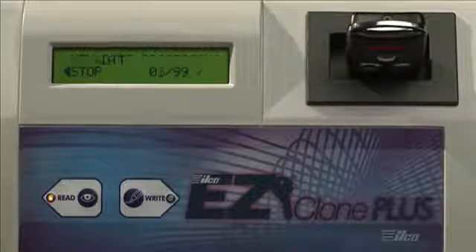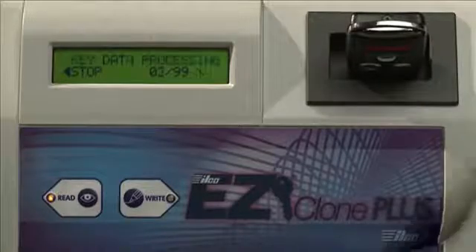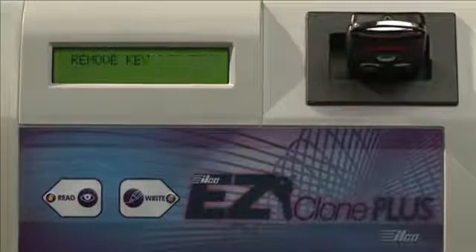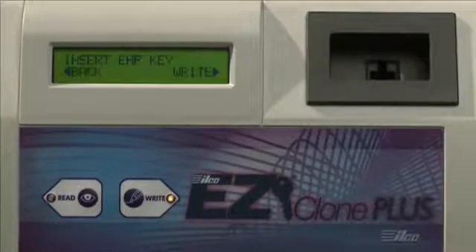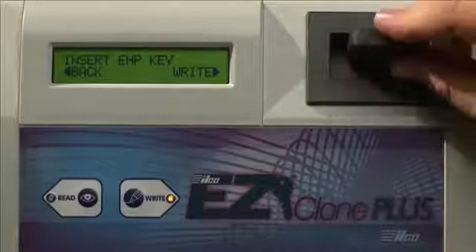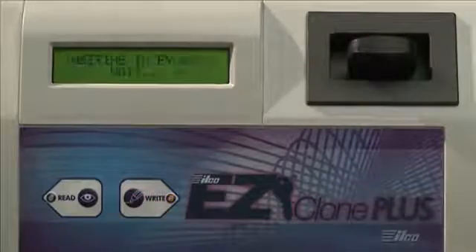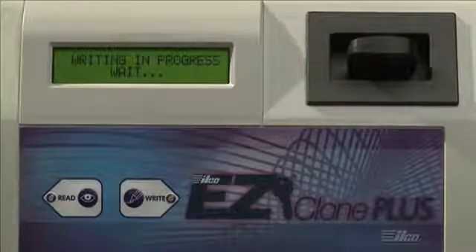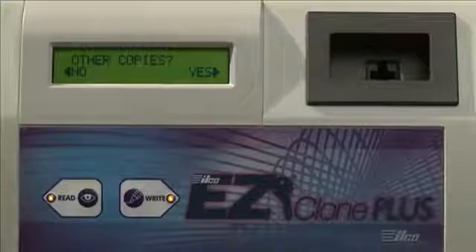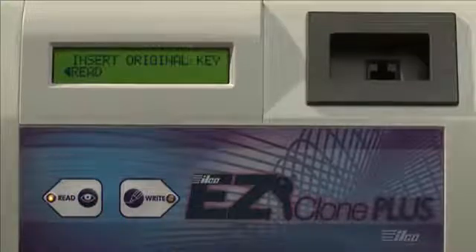The ILCO EasyClone Plus is now verifying the information retrieved from the Snoop with the customer's original key. It will now display Key Data Processing. Once completed, the ILCO EasyClone Plus will instruct you to insert EHP key. Insert the appropriate ILCO electronic key and press Right. The screen will say Operation Completed when it has written the transponder code to the key blank. The new key blank is now ready to be cut in order to operate the vehicle's mechanical locks. At this point, you can press the Right button to make another copy of the key, or press the Read button and go back to the main menu.